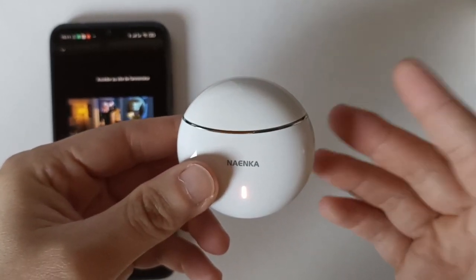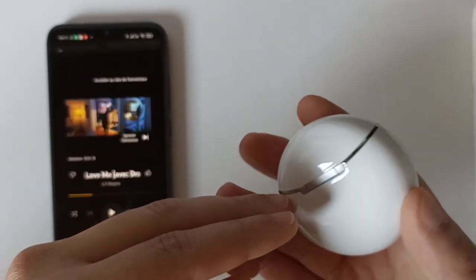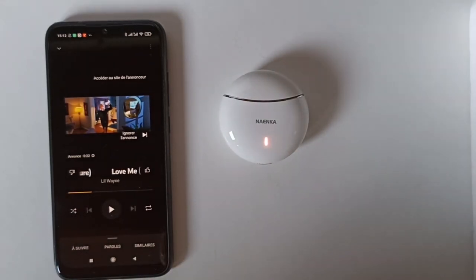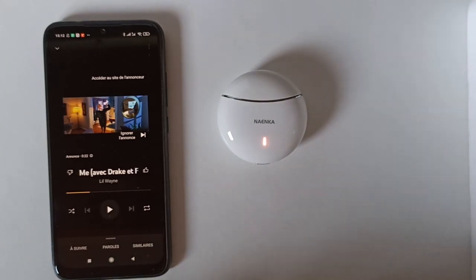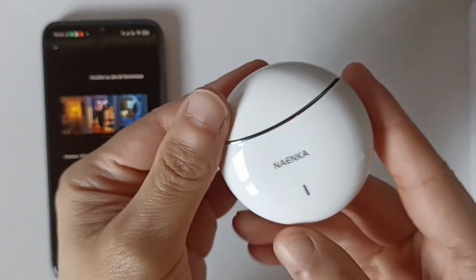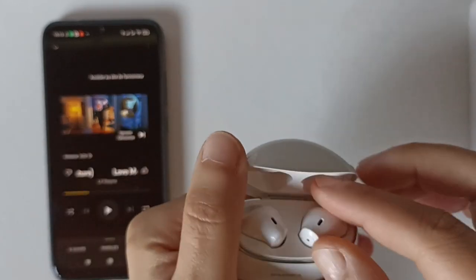J'ai eu certains écouteurs où la batterie se déchargeait toute seule, les écouteurs se connectaient tout seuls au téléphone. Je n'ai pas eu ce défaut sur ces écouteurs, donc la batterie ne se vide pas seule - sur ça je suis content. Le prix est un peu élevé. Pour 50 euros avec l'esthétique des AirPods et une bonne qualité de son, c'est vraiment bien. Les AirPods coûtent dans les 150 euros.